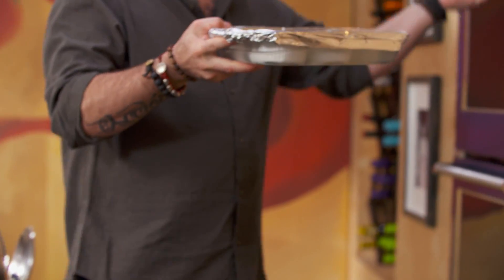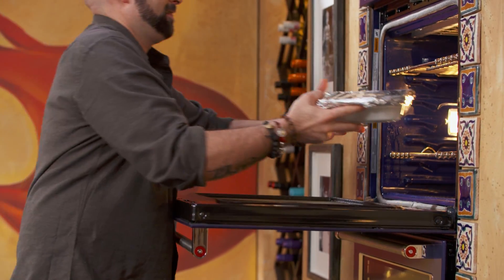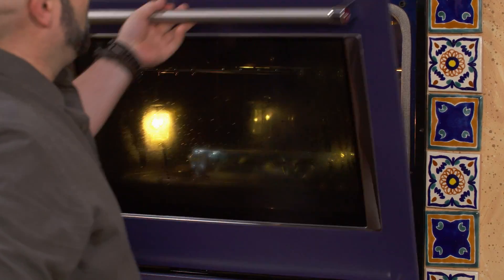I've got my flan inside the ramekins. A little bit of warm water — now, tinfoil is going to do the trick into the oven. Once they're cooked, they will go straight in the fridge to cool down.